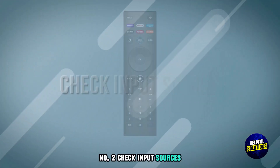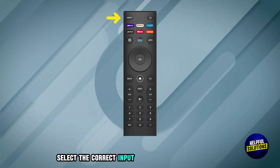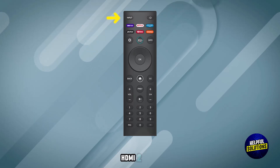Number 2: Check Input Sources. Press the Input or Source button on your remote and select the correct input connected to your device, for example HDMI 1 or HDMI 2.